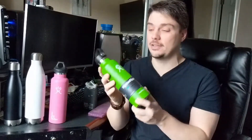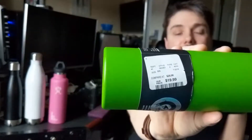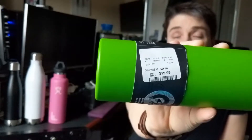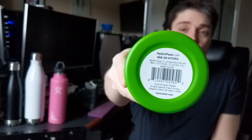I was at TJ Maxx and I saw this because green is my favorite color and I liked that it had a wider mouth — it's a little easier to get bigger ice cubes into and you could really gulp it fast. I saw this there and, as you can see from the price tag, it's $19.99 what I paid for it. Normally these run for — it says MSRP $32.95 on the bottom. So I thought it's a good discount. I wasn't going to pay the full price, and I thought for 20 bucks it might be worth it.